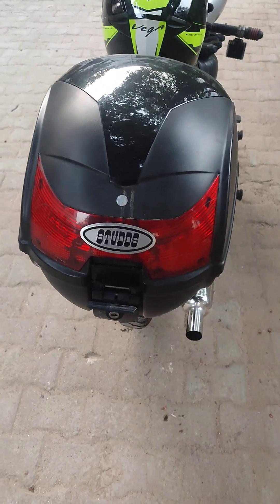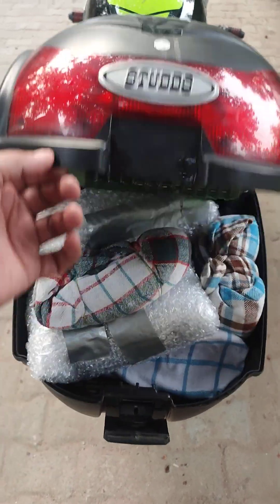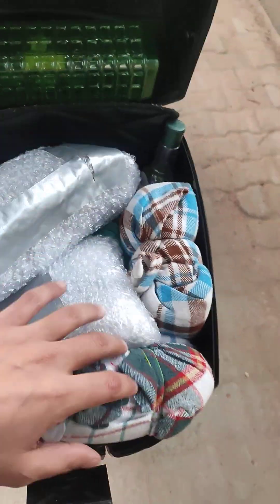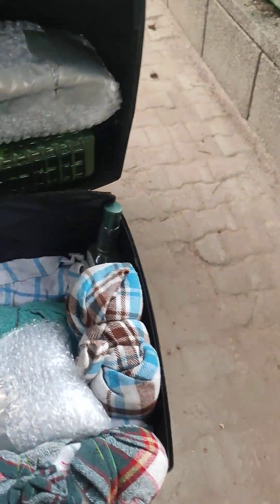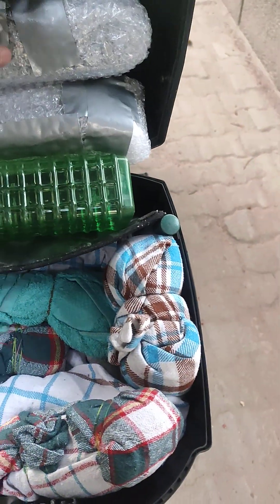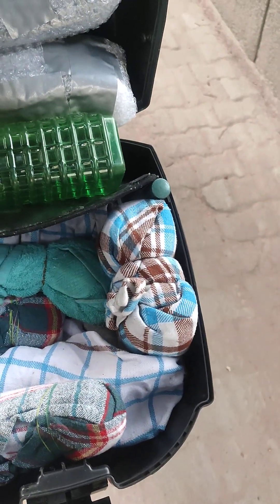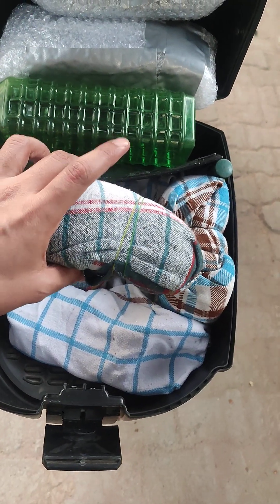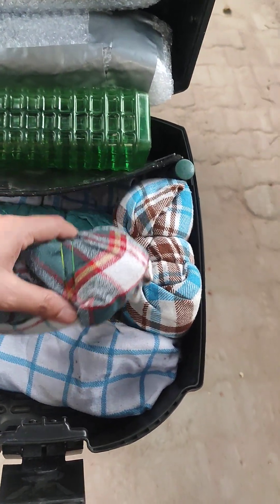I will open it and show you what I have kept in it. This is very important to me. It has a water bottle. I have two tubes wrapped in bubble wrap so that there is no puncture. I have kept it with duct tape and with kitchen clothes.